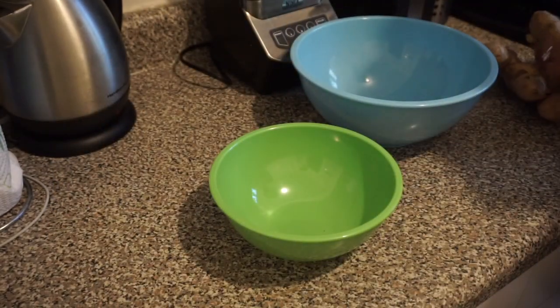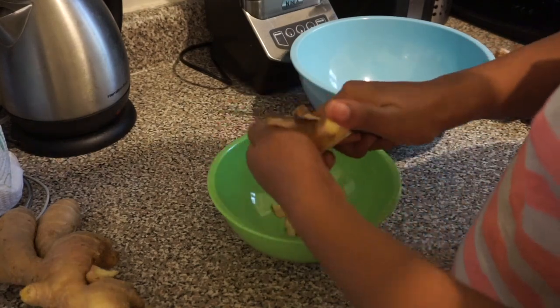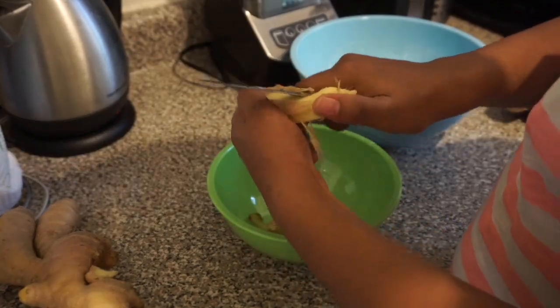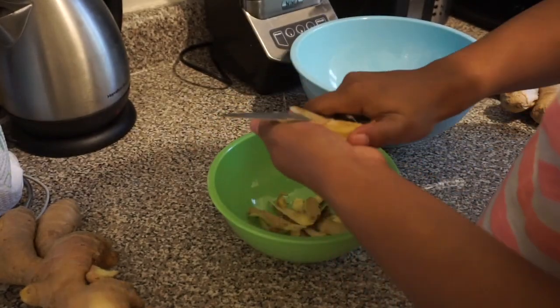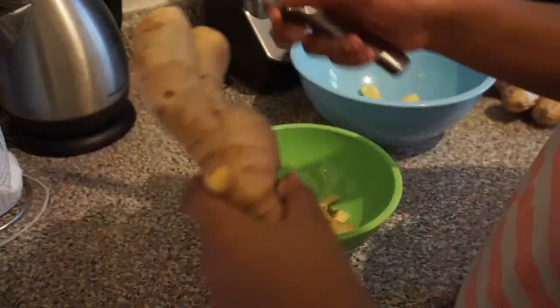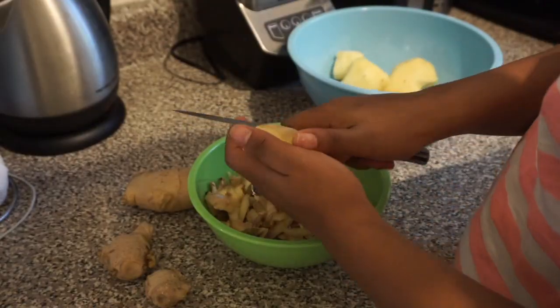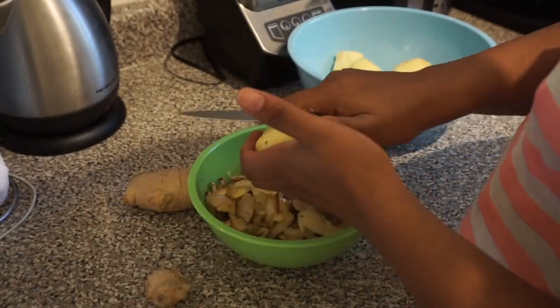The first thing you're going to do is cut and peel your ginger. I'm using three ginger roots — about medium to large in size. Once done peeling, put it into a separate bowl. This does not have to be super precise since it's all going into a blender and will be strained.